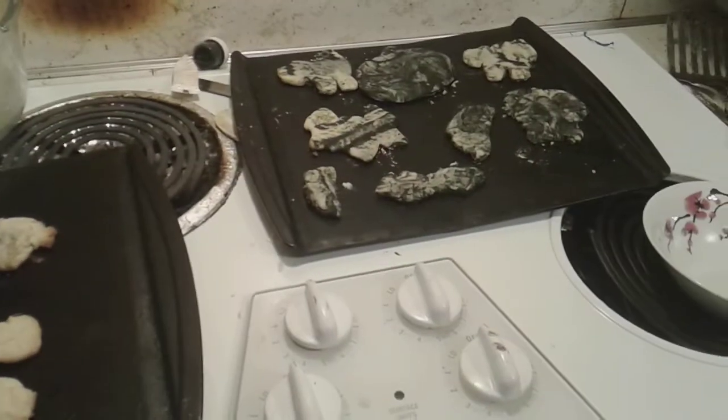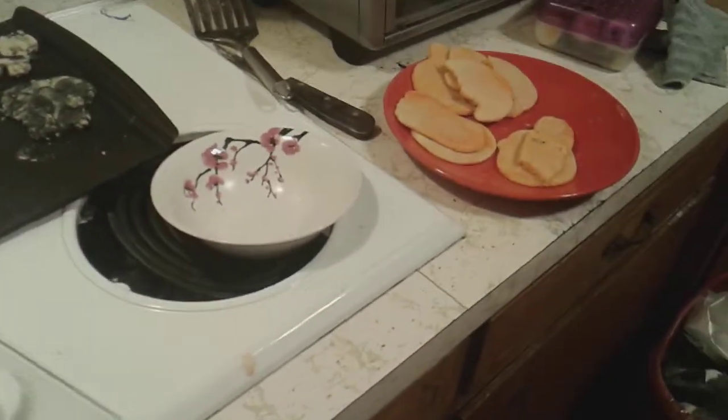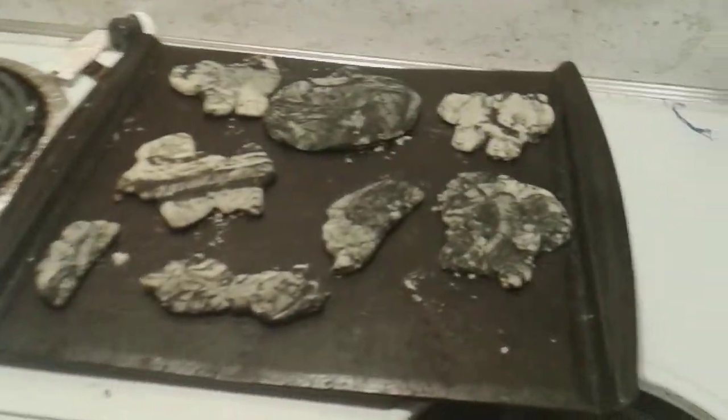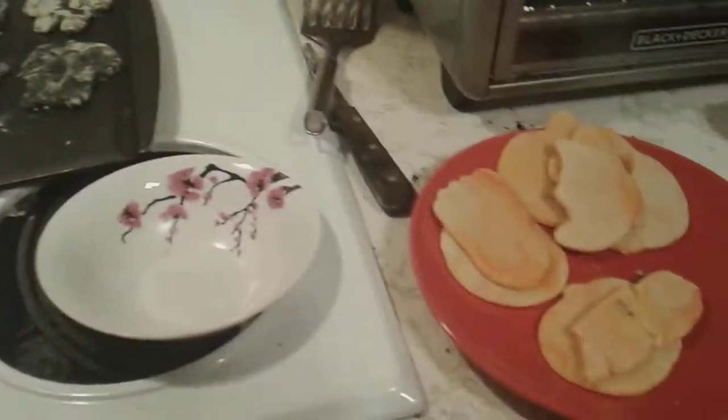Well, guys, look at this! We made Halloween sugar cookies! I know they don't look all that great, but we're still getting used to this. Let me know what you guys think of them in the comments down below. We had a fun time making these, and we tried our best.